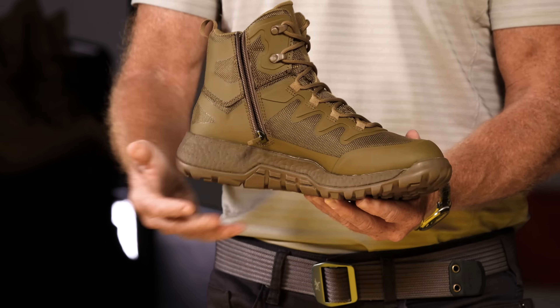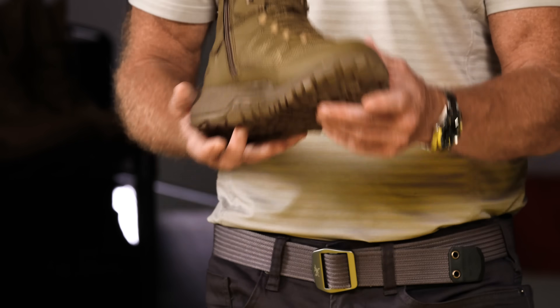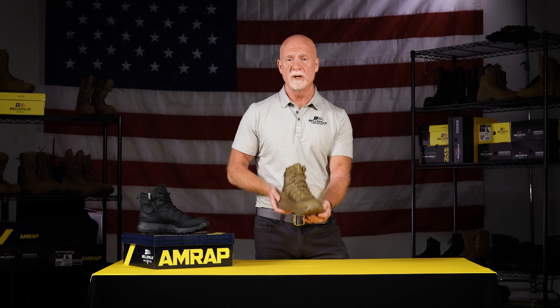The zipper is a nice coil zipper — easy on, easy off, self-locking mechanism. This is the AMRAP Vapor, and it will be available in Coyote and Black this fall 2022.